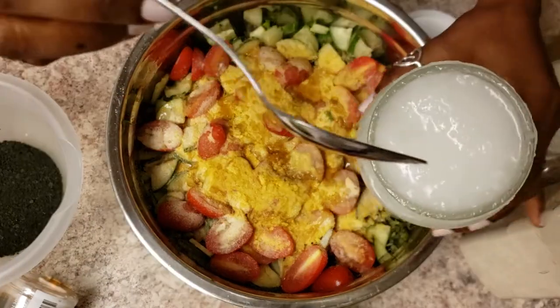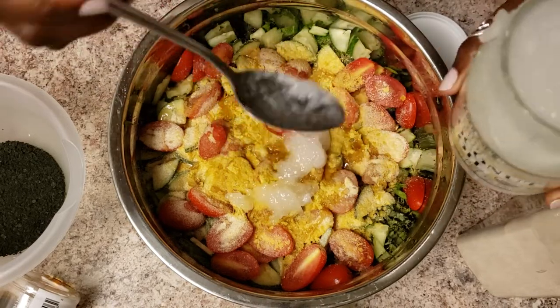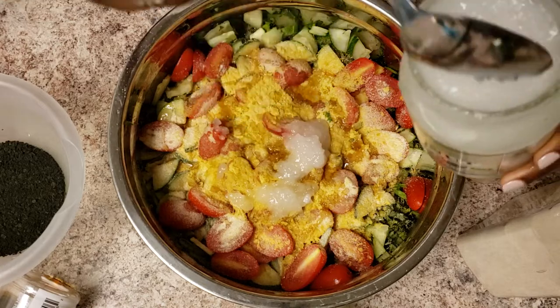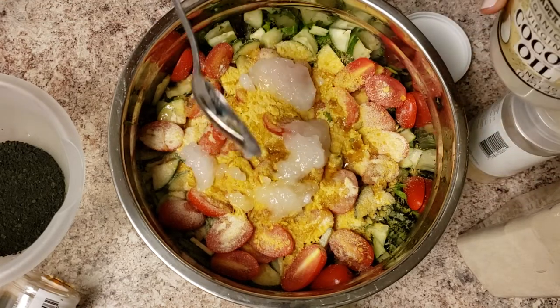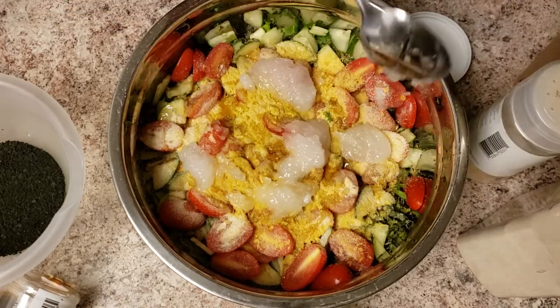I'm putting some coconut oil, which is actually very good for you — you should look up the benefits of coconut oil. It gives the salad a really nice flavor, and it's best to digest it in its raw form like this versus heating it.